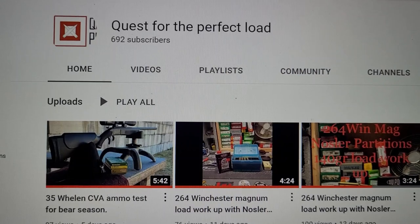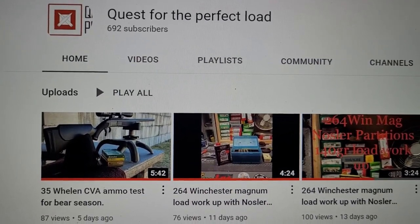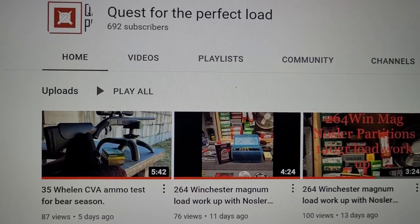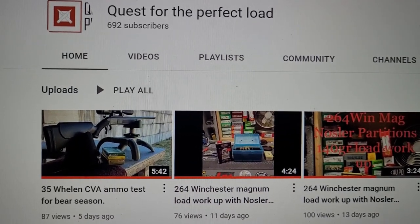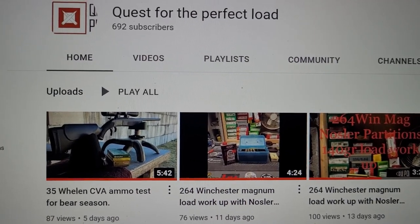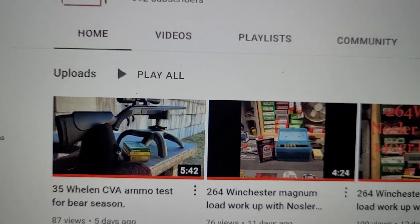I just wanted to do a huge shout-out for Quest for the Perfect Load. He supplied some of the pictures that are going to be in this video of the .35 Whelan. He has a great YouTube channel, does a lot of reloading stuff and range stuff with all certain calibers, and in fact his most recent video is on the .35 Whelan. So please go check him out.